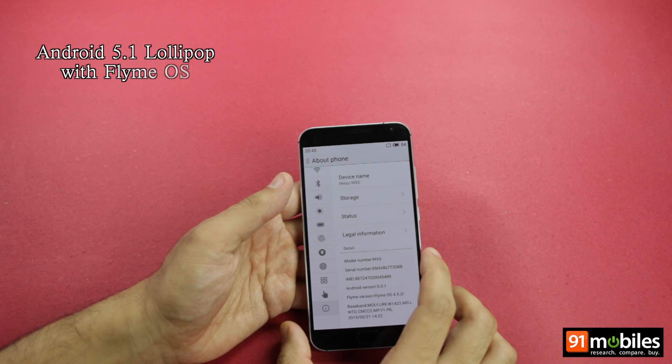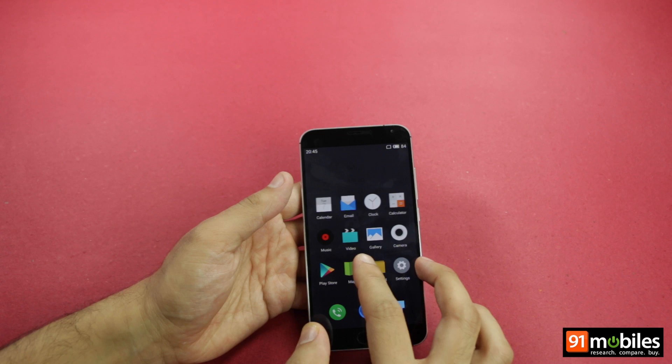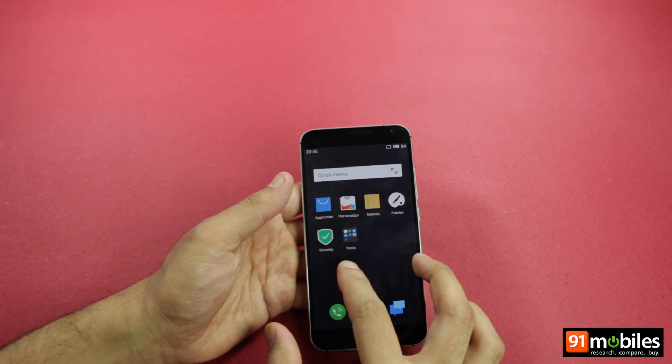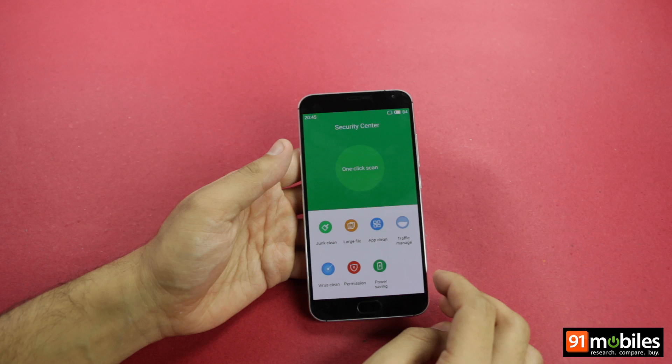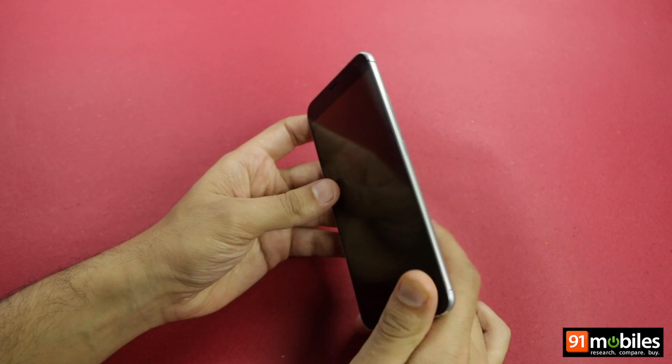In terms of software, the device ships with Android 5.0.1 Lollipop, topped by Meizu's custom UI called FlyingOS. The OS offers a lot of changes and features on top of Android. Although there is no pre-loaded content, you will find a useful app called Security Center, which allows you to clean the device in a click, save power, check permissions accessed by different apps, along with many other things.